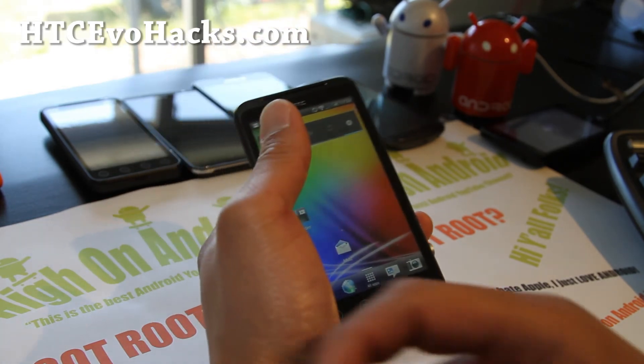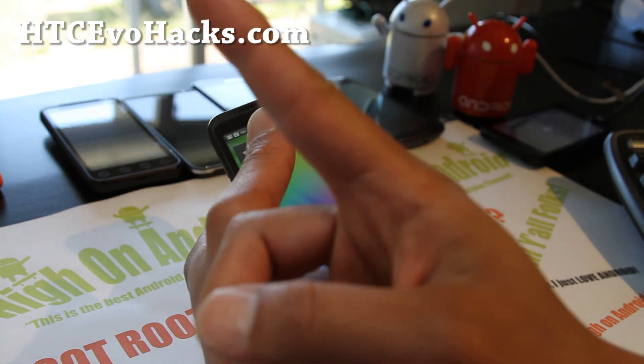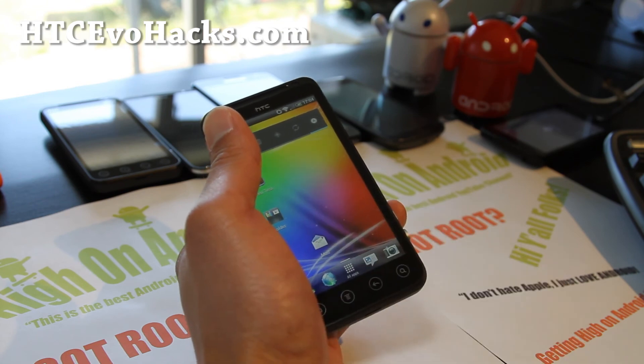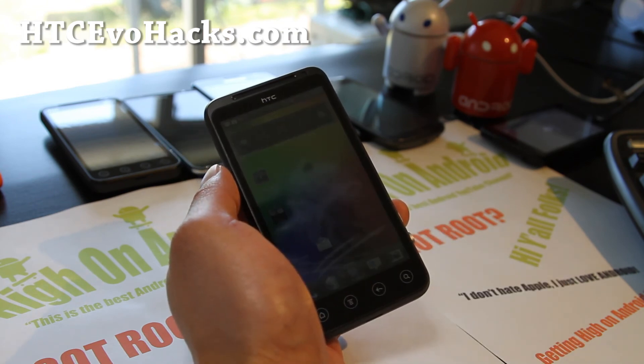And if you're on YouTube, please hit that like button for me — it helps me greatly. Hit the subscribe button up here if you haven't, thanks a lot, and use that share button to share this with your friends on Twitter, Facebook, or Google Plus.